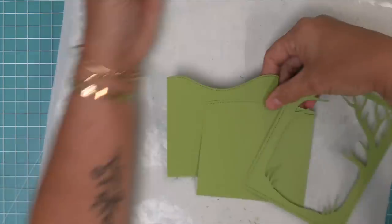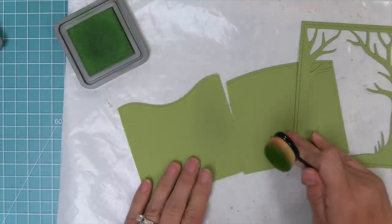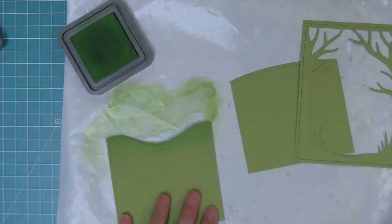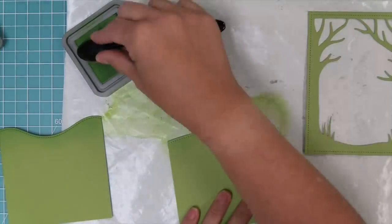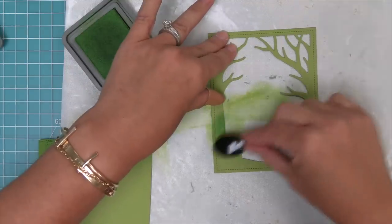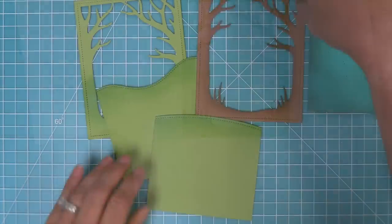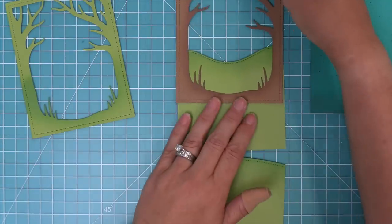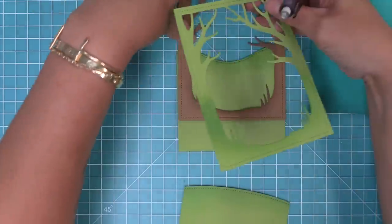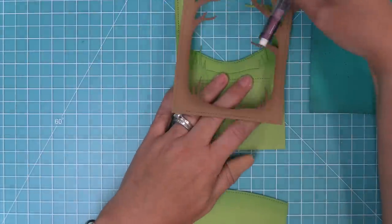Just like we did with all of our other cardstock pieces we're going to add some inking. We're going to take mowed lawn distress ink and ink up the edges — once again giving this a really cool ink-blended look just by starting with a color of cardstock and picking an ink that's just a little bit darker to add texture. Now you'll notice all of these grassy hills are pretty tall because we weren't quite sure how tall they needed to be. I like to do a little extra, then layer it behind the Spooky Forest backdrop and make a pencil mark at the perfect height before trimming it off.